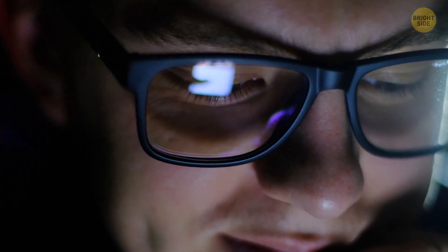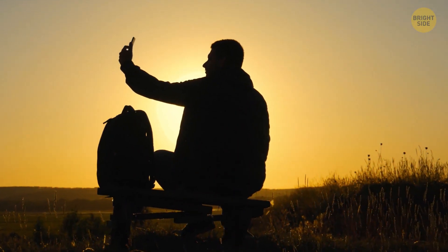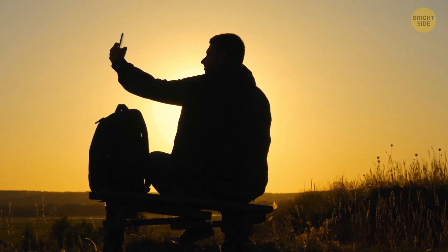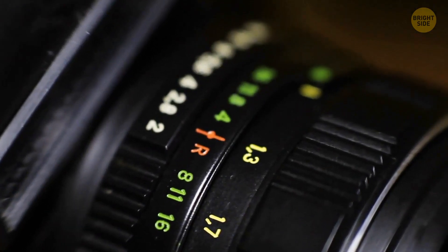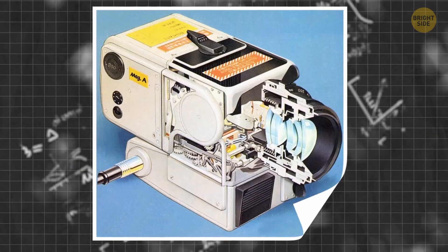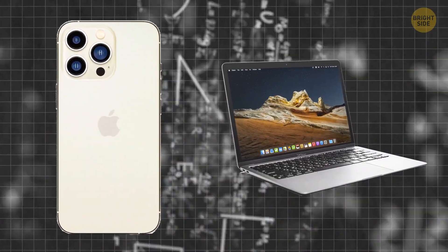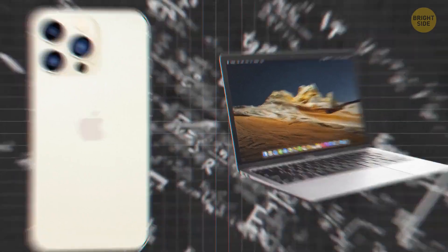The technology behind selfies comes from that designed for interplanetary missions. In the 1990s, one of NASA's labs — the Jet Propulsion Laboratory — introduced a light mini imaging system that didn't need a lot of energy to take high-quality photos from space. This tech is now used in cell phone and computer cameras.